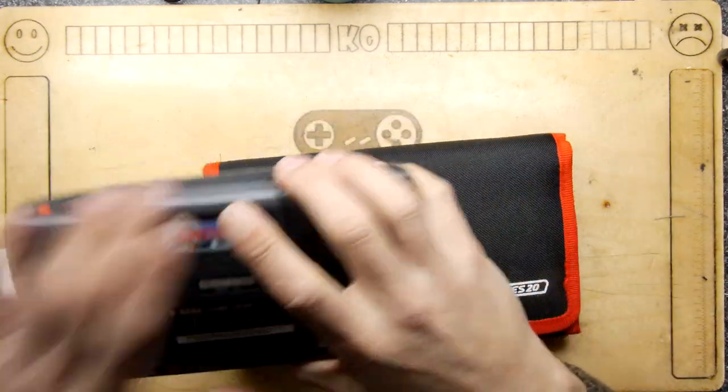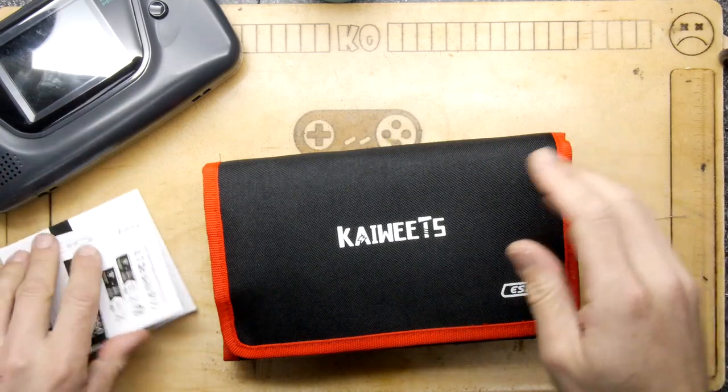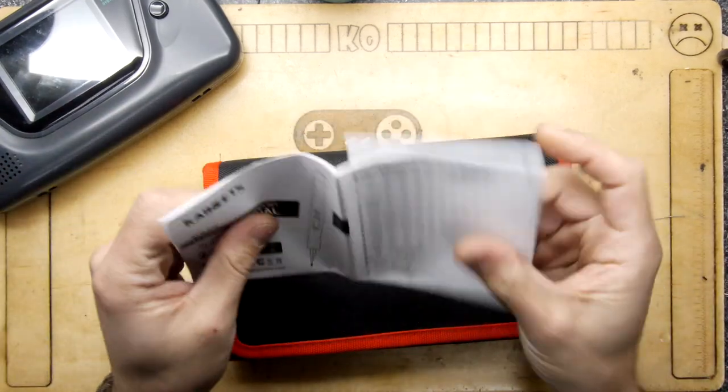I was getting ahead of myself, of course, because we haven't even opened the thing and it might need charging. Let's have a quick look at the manual.